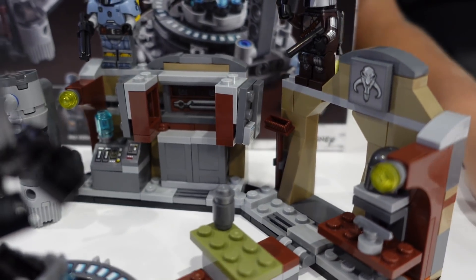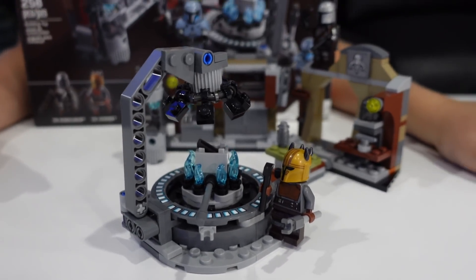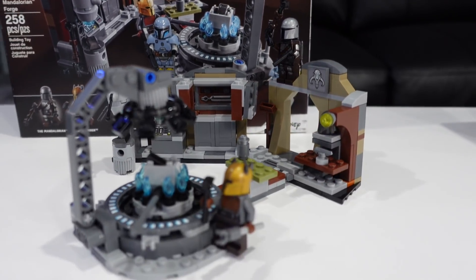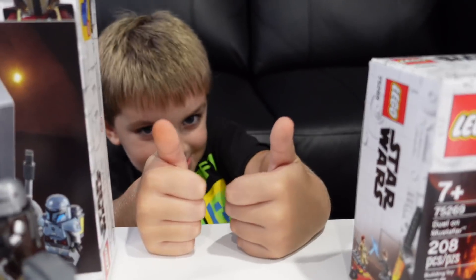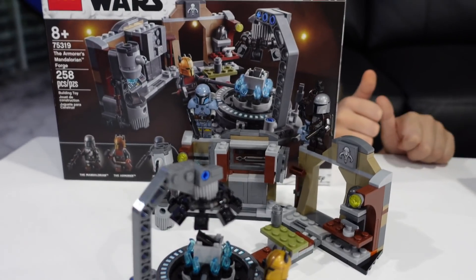For a play set this is really fun. Of course you've got three minifigs with it, it looks good, there's no filler in my opinion. It's just a nice solid set for 30 bucks and if you can get it for 20 that's even better. Clark gives it the seal of approval — two thumbs up on the Armorer's Mandalorian Forge, our favorite set that we built last week.